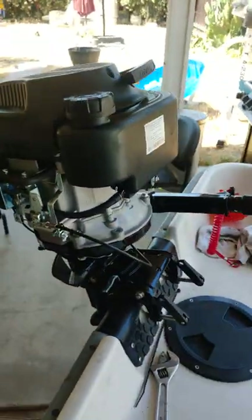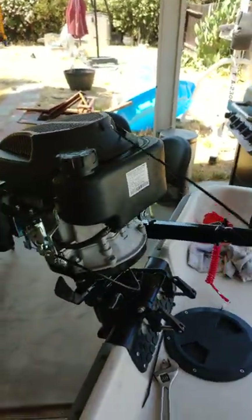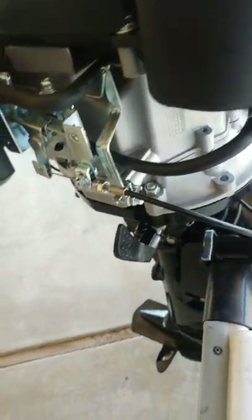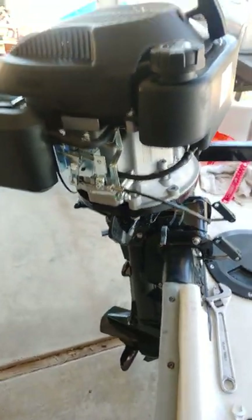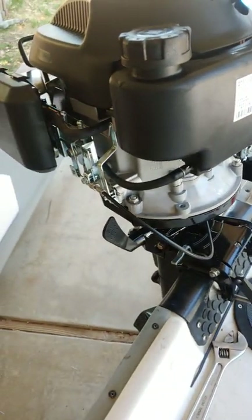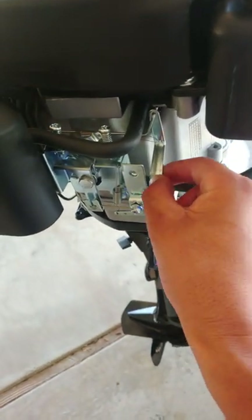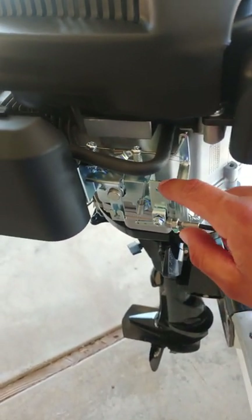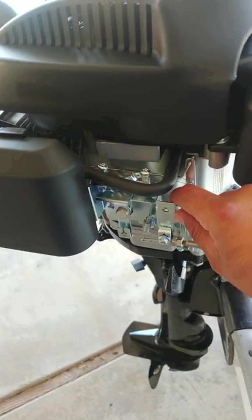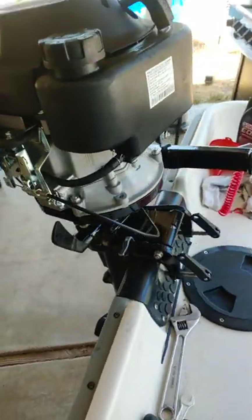It started right away as soon as I put fuel on it. Let me go ahead and crank it for you guys. As you can see, here's the governor — this isn't me. So if you tighten up this spring right here, you get a lot more power out of it. That's how you get a little bit more power out of it.